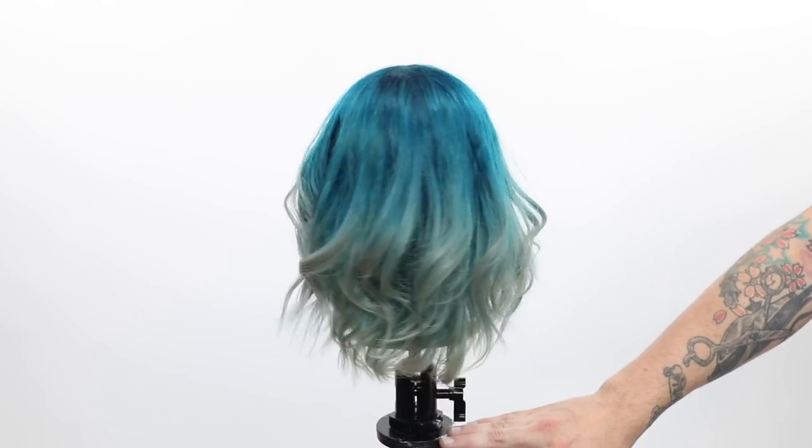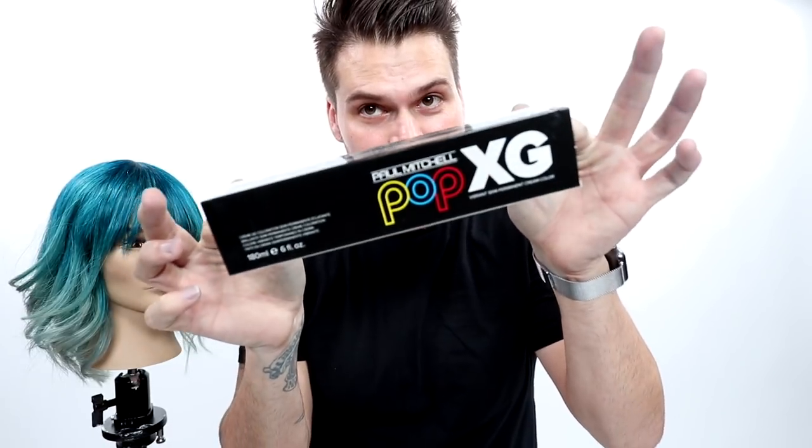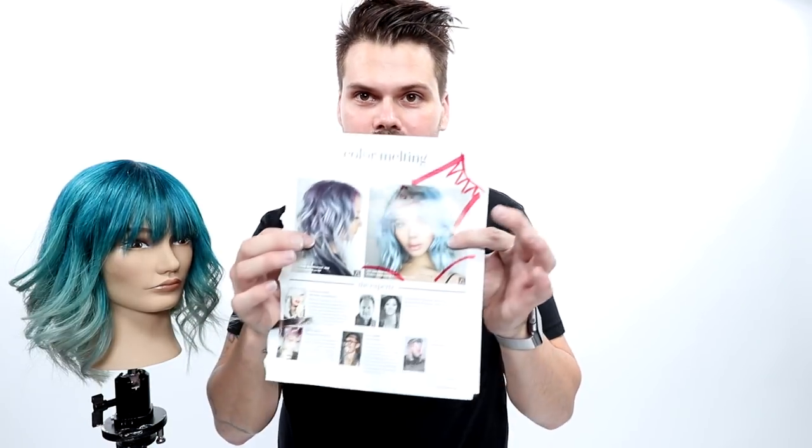We've come to the end of the video — this was really fun to make. Thank you to Paul Mitchell for sending me the Pop XG color to play around with. We created the cut and style in the last video, so check the description link for that. Here's the final color — our inspiration came from Behind the Chair magazine, this is B-Scene's work. If you're not following B-Scene on Instagram, definitely go do that. I like to look at magazines and try to recreate looks — this is my version of what he did. The whole point is pushing yourself to try things you don't normally do.